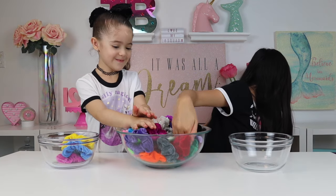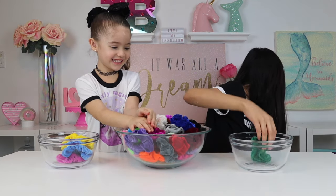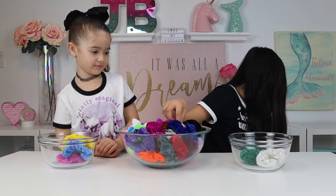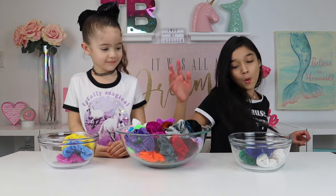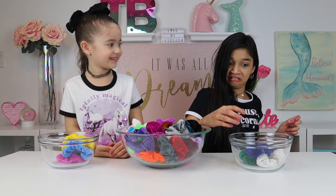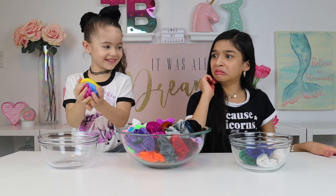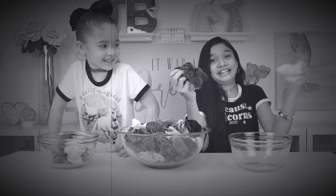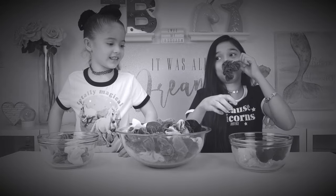Okay. One, two, three. No! Oh — you don't like those colors? No, I don't like this green. I don't like this green. This is what I'm making my slime with.